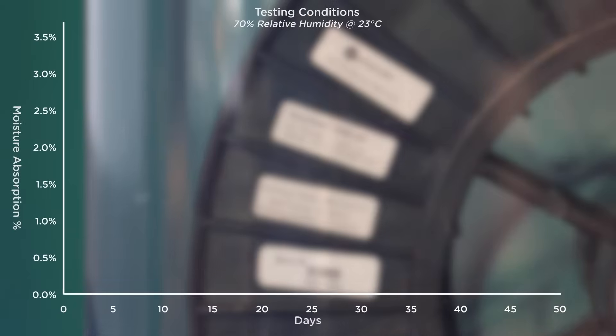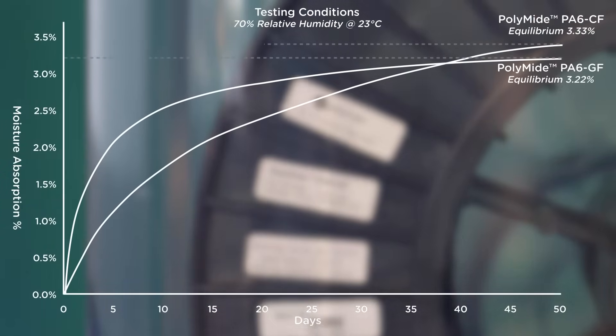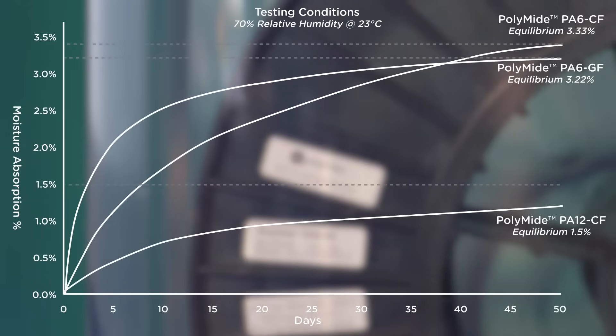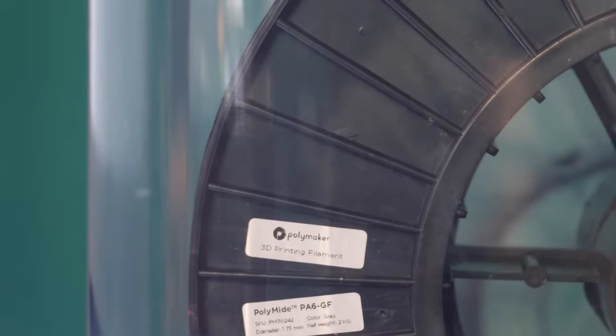Polyamide PA6 CF will reach moisture equilibrium at 3.33%, which is the point at which the part cannot absorb any more water molecules from the atmosphere. In comparison, PA12 CF reaches equilibrium at 1.5%, absorbing less than half the moisture of Nylon 6.